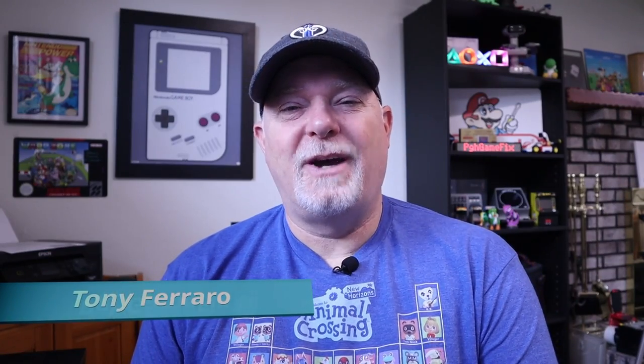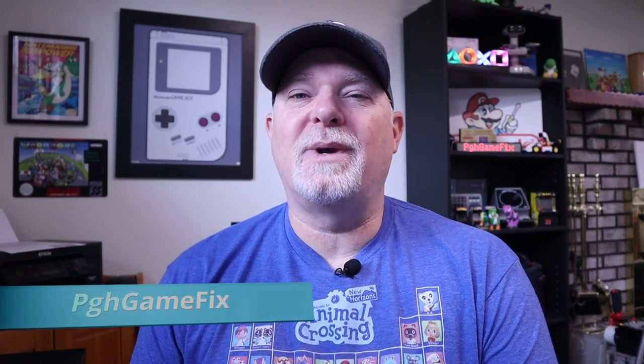Hey, welcome back to the channel. Are you a fan of the PlayStation 3? Of course you are. It was full of great games like LittleBigPlanet and Portal and Uncharted, and there's hundreds of games that are just great for that system.